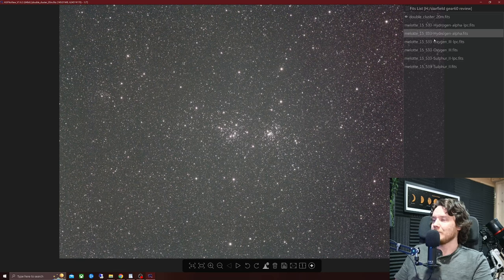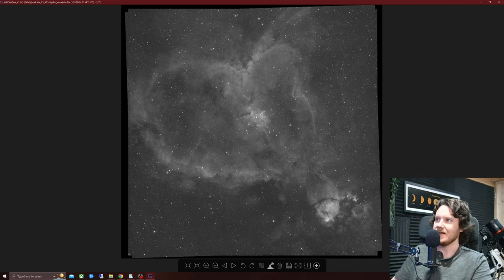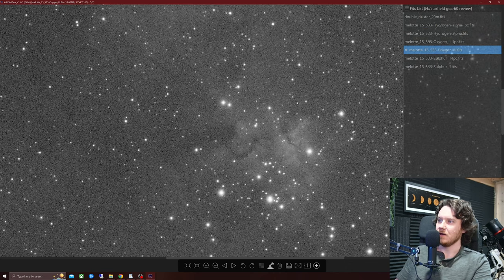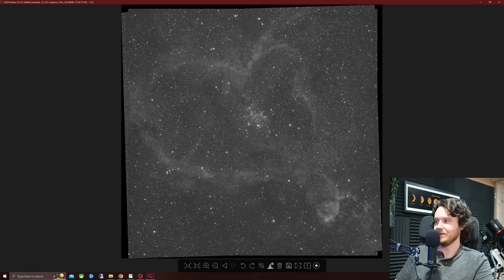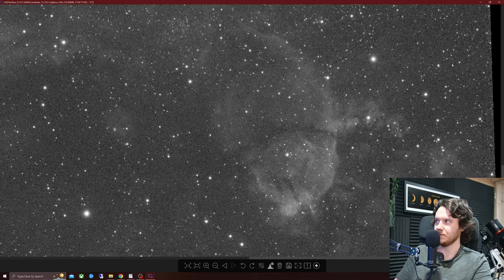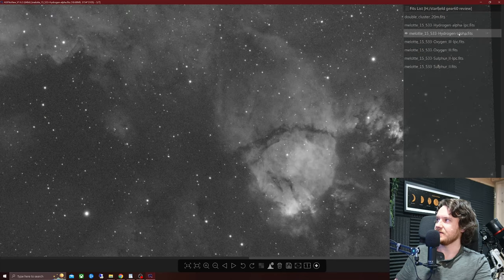Before I took off the monochrome camera, I got the best image I've taken with this thing — it was around 2 hours and 20 minutes on the Heart Nebula. Let's take a look at the data individually: this is the HA, just stacked and stretched as viewed in ASIFIT Viewer — no processing whatsoever, just stacked. Then OIII, and SII. Hopefully you can see it's a beautifully sharp telescope everywhere. Down at the Fish Head, let's take another look — sulfur, oxygen, and then the hydrogen alpha. Wonderful performance.